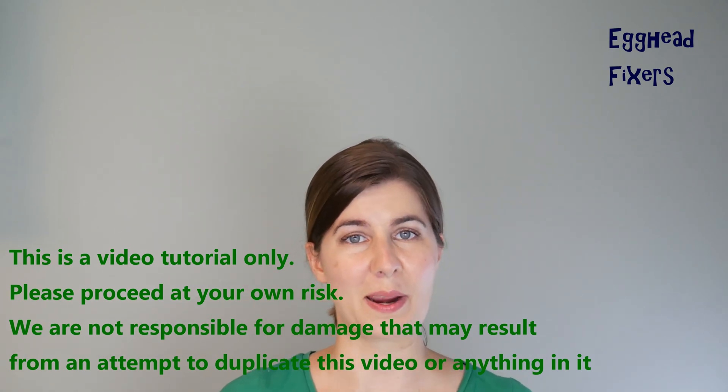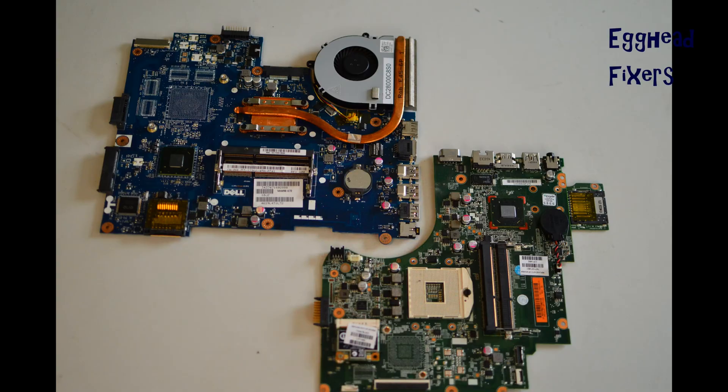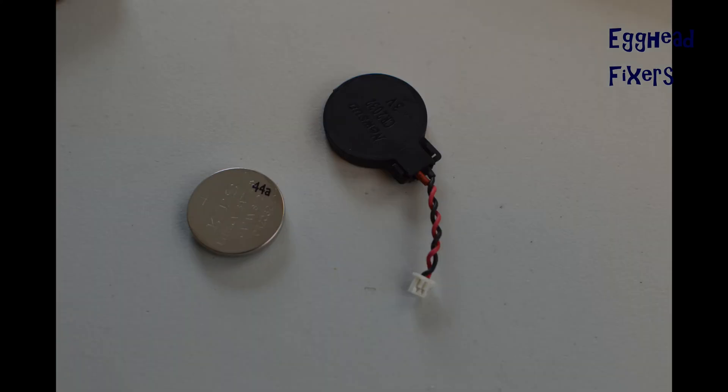On to the repair — look up a disassembly video first for your make and model of computer so you can locate the CMOS battery. Sometimes you have to disassemble quite a bit to find it, and it varies from model to model, which is why we didn't include it here. There are two kinds of CMOS battery: the wired kind and the cradle kind.